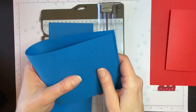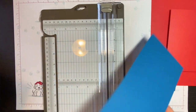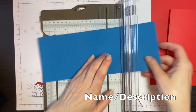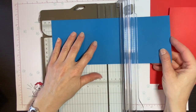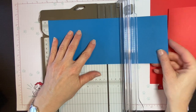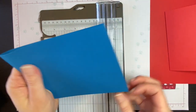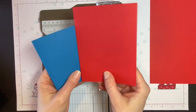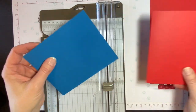You can either fold it in half by yourself and make a little finger mark, or I like to make it look professional. We're going to line up the 11-inch side at the top of the paper trimmer, lining this up at five and a half inches and scoring it. So now this is my other card base — this one opens up this way, and this other one opens up this way. Those are two easy ways that you can cut your card bases.